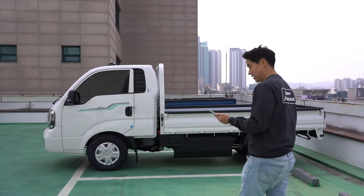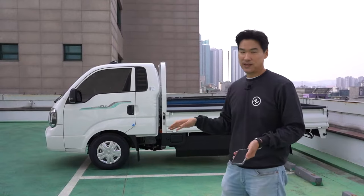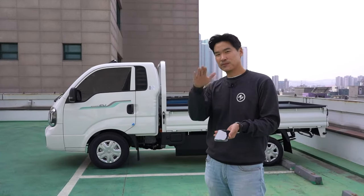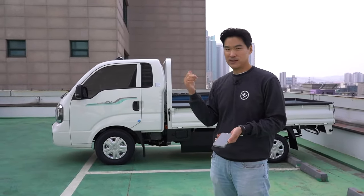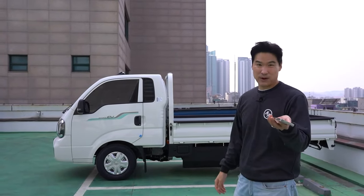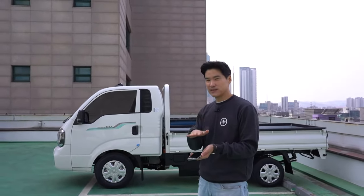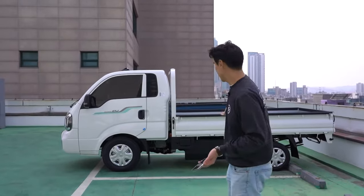Does the bed tilt? No — if you get the diesel one you can also get a dumper, but there isn't any dump option for the EV, or maybe I could be wrong. I'll get back to you on that. I think you have to buy it as a separate option, but this one does not have it.